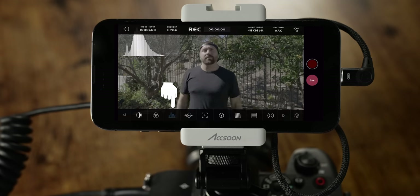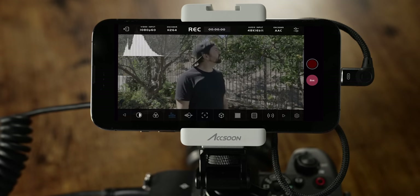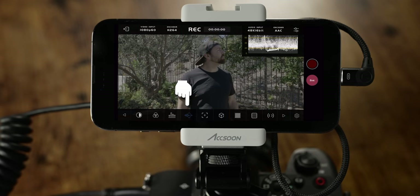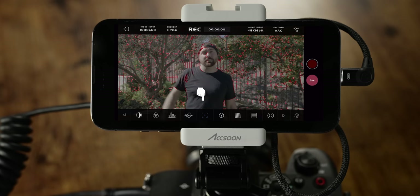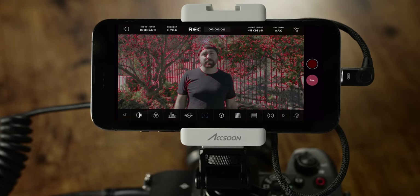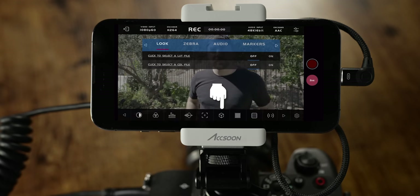The next tool is your histogram, which shows all your light values from dark to bright. Next to that is your waveform — a lot of cameras don't have internal waveforms, so this is super useful to have on the monitor. Next, you can add peaking, which shows you what is in focus.